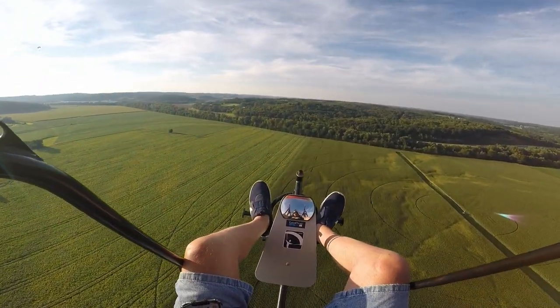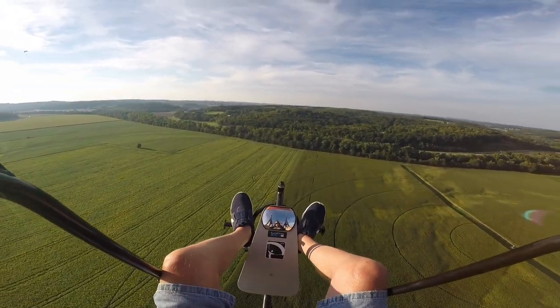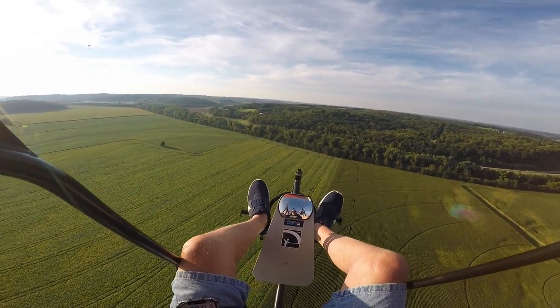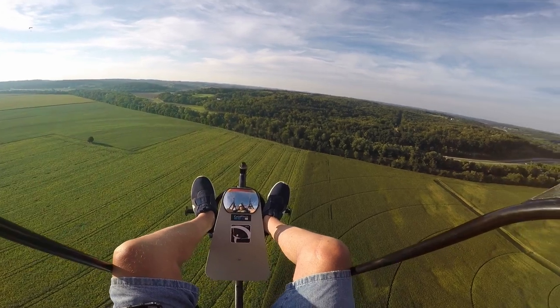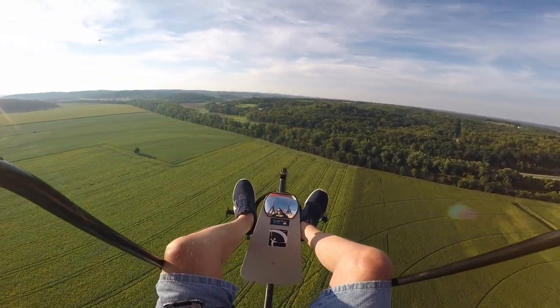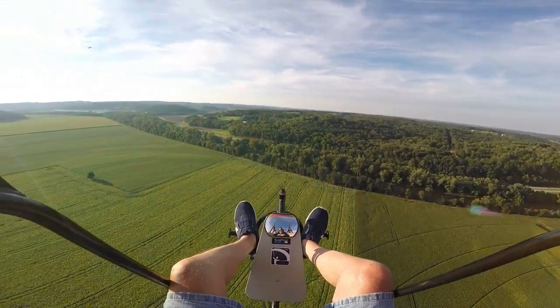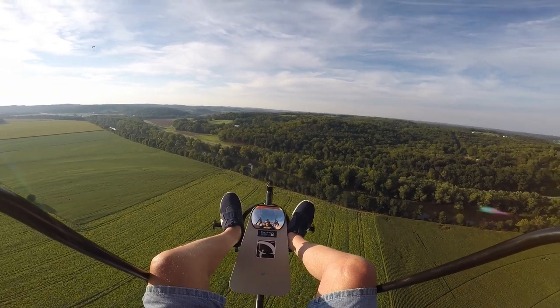My mixture setting on a big carburetor — at least on my unit — you turn it all the way in to the right, back it out one full turn, and then basically a quarter, which puts it at basically 12 and 6, is where I have it. Seems to be running okay.